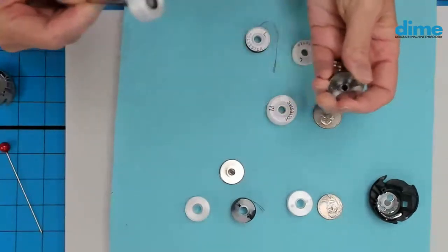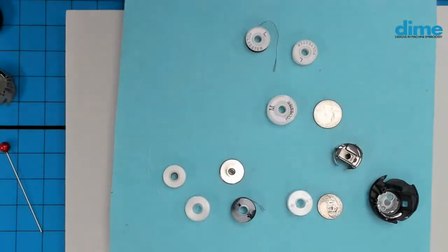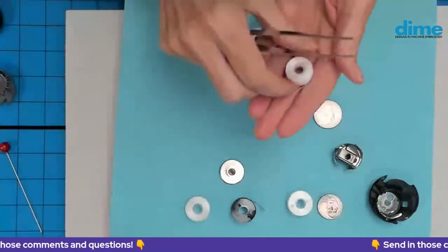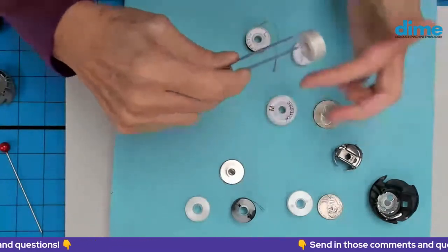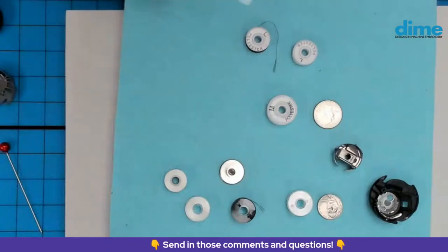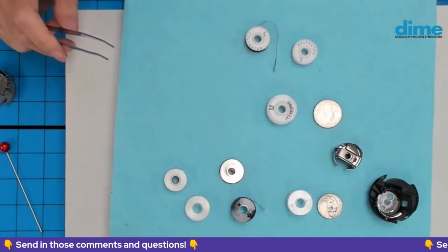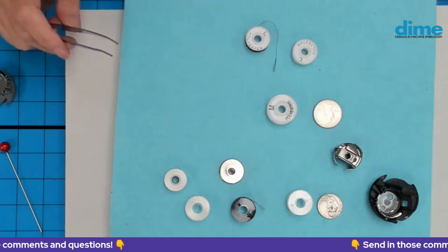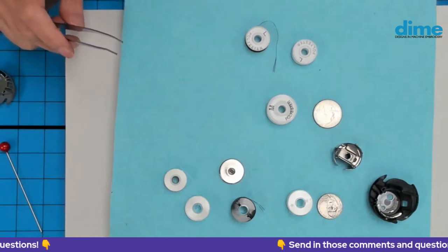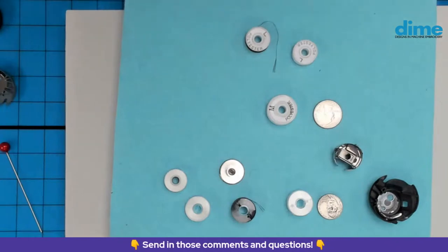The magnetic core is only for cylinder arm machines, and the reason is the direction in which it is wound. So you can't use it in a single-needle tabletop — because if you put it in there, you would have to put the plastic side down, not the magnet side. So while we're here, let's talk about how to clean a bobbin case.